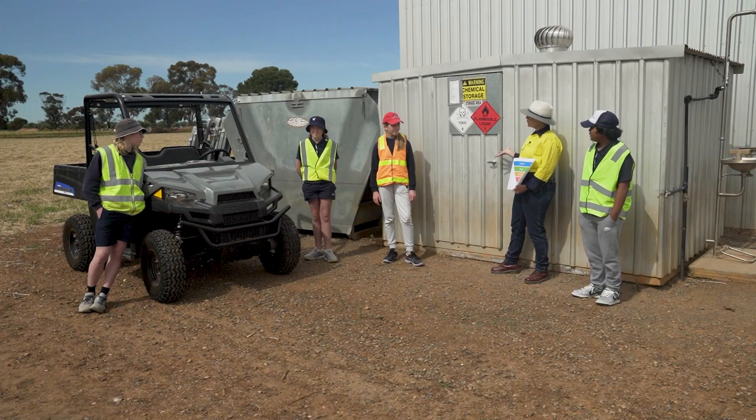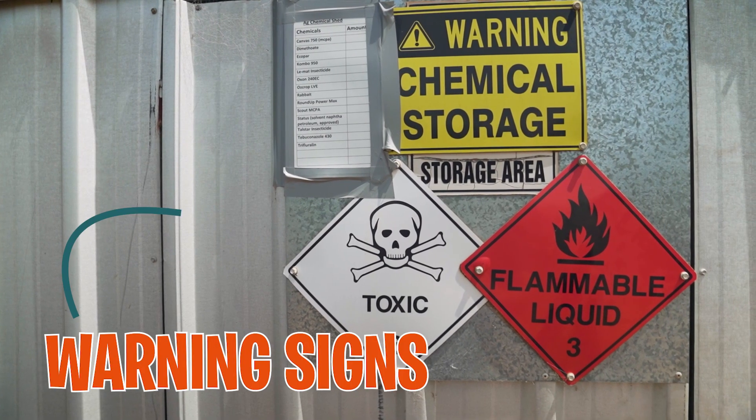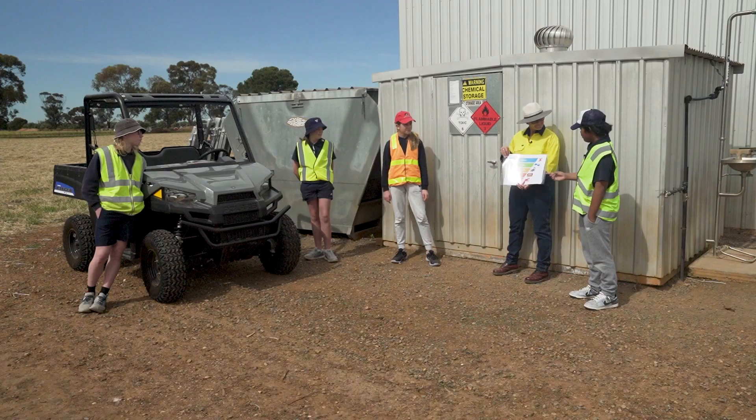This is the shed we store our chemicals in. I can see it's locked and there are warning signs — this must be step three and four: organise and direct.